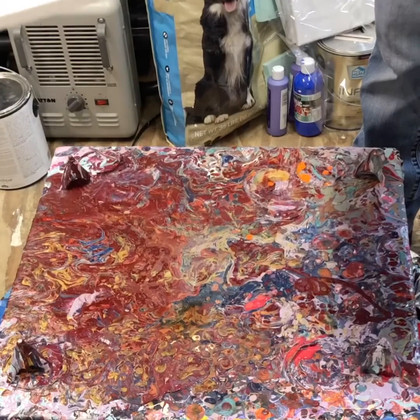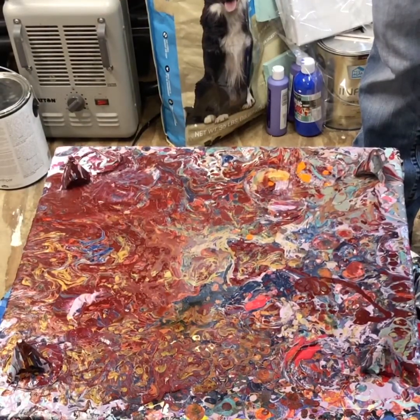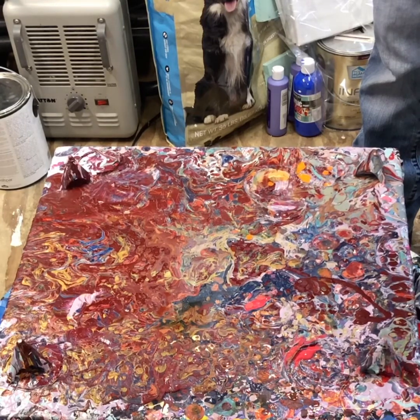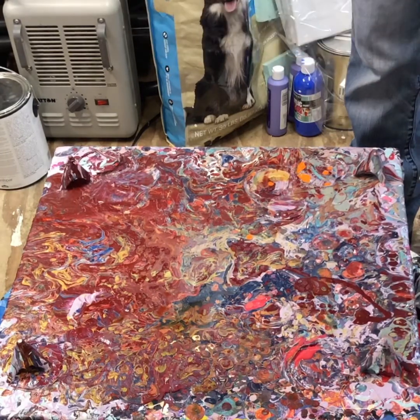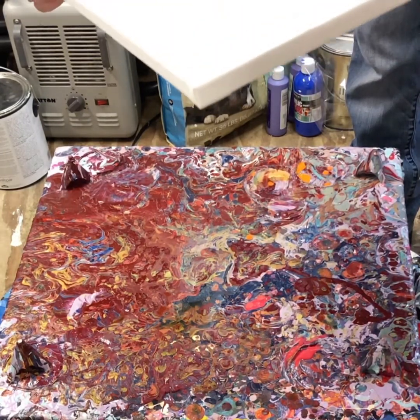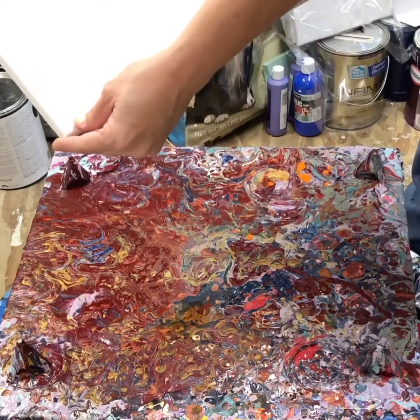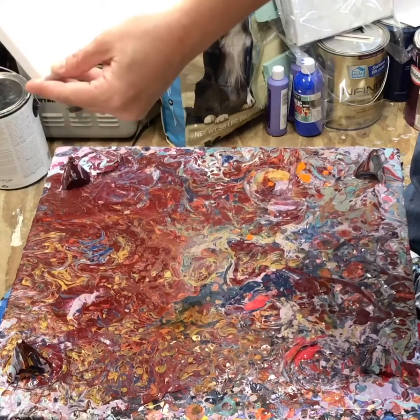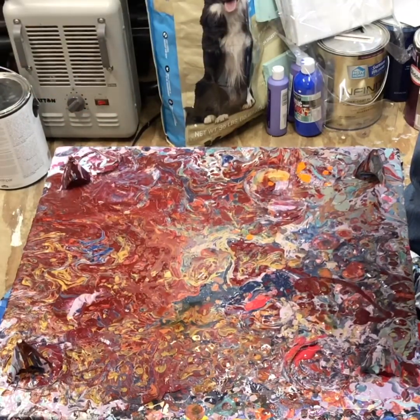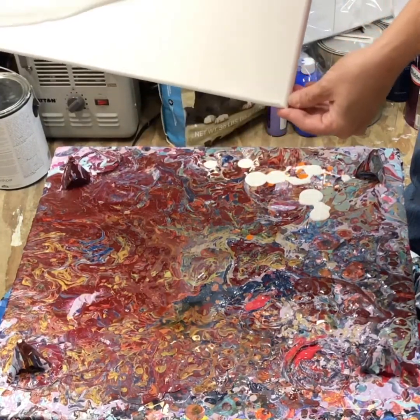I'm just going to move this paint around real quick. You kind of see what I'm doing — push the paint in the right direction. You don't know where the weight of your paint is. It's okay for some of it to run off; just don't want all of it to run off.